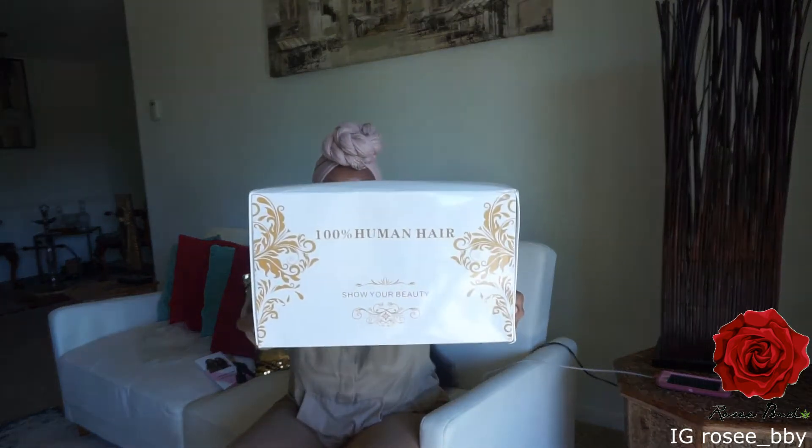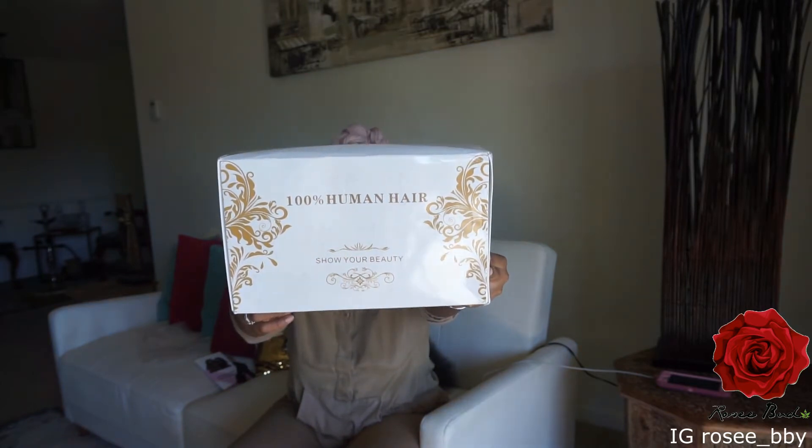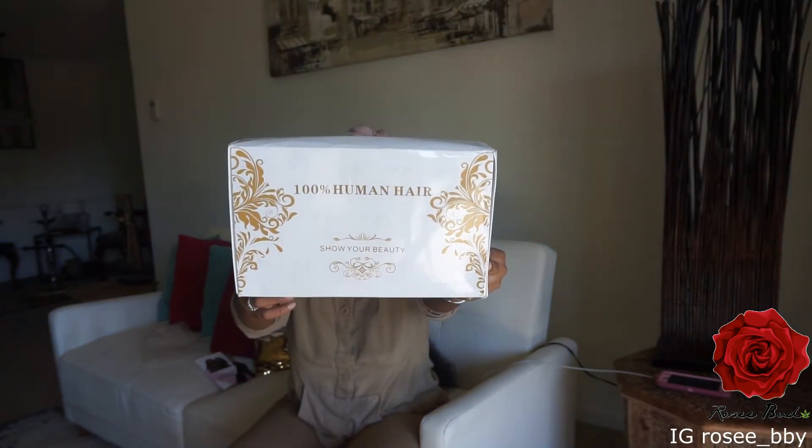Today I'm reviewing the hair from Connie Hair. It came in this box right here — it's actually a 30-inch lace front wig, natural color, curly Brazilian. I ordered this hair from Amazon and got it within two weeks of actually ordering it.